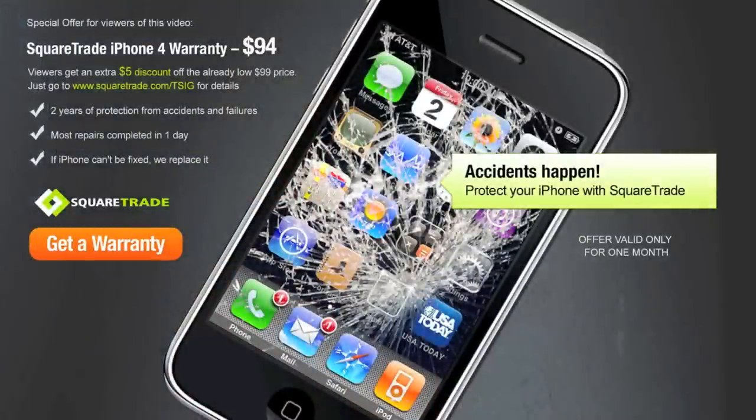This drop test is sponsored by SquareTrade, the only logical choice when it comes to choosing an insurance plan for your mobile device. To save $5 off your SquareTrade warranty purchase, go to squaretrade.com/TSIG.